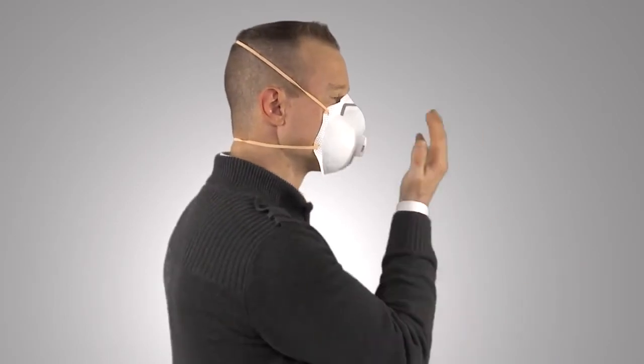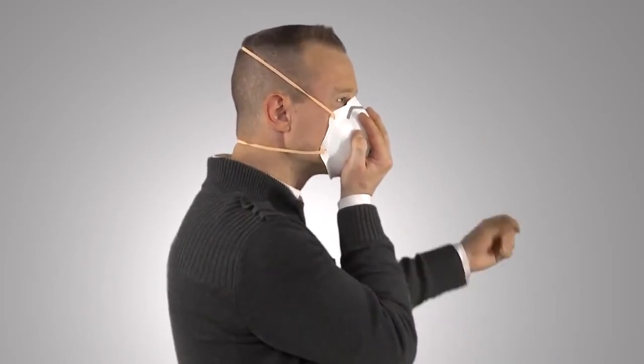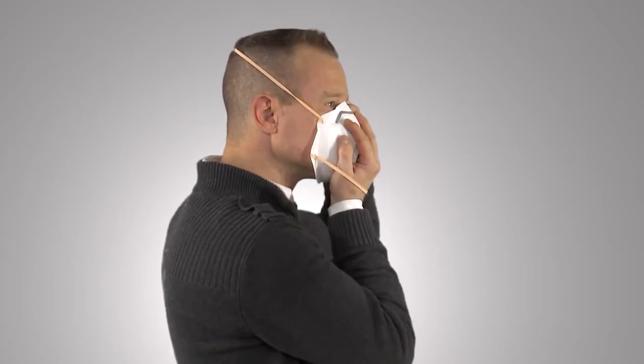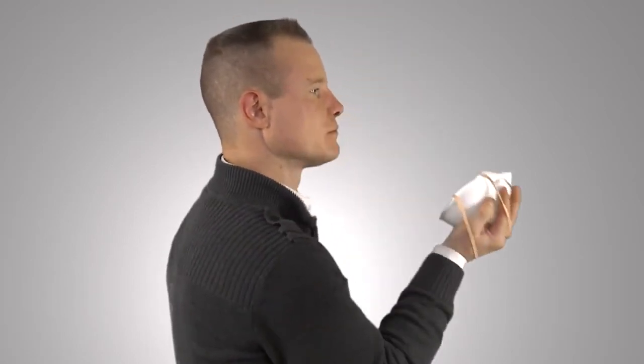After use, to properly remove the respirator: First, cup the respirator in your hand to maintain its position on your face. Second, pull the bottom strap up over your head. Third, still holding the respirator in position, pull the top strap over your head and remove the respirator.